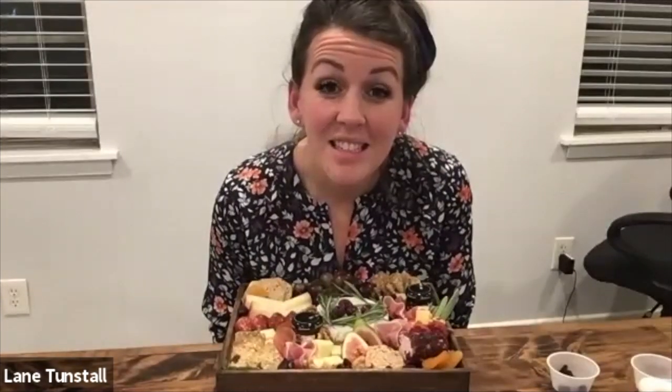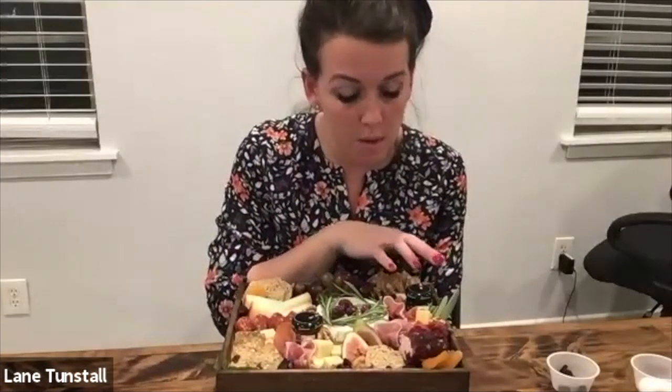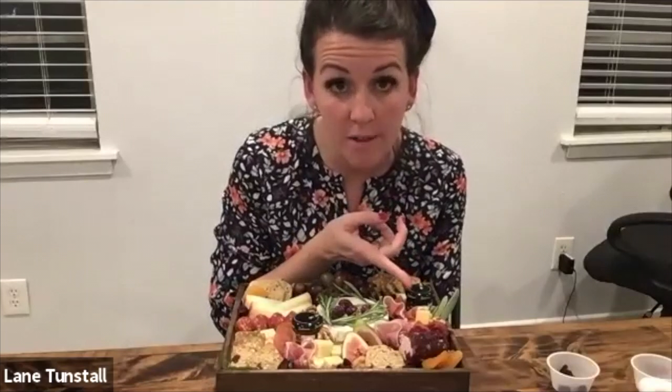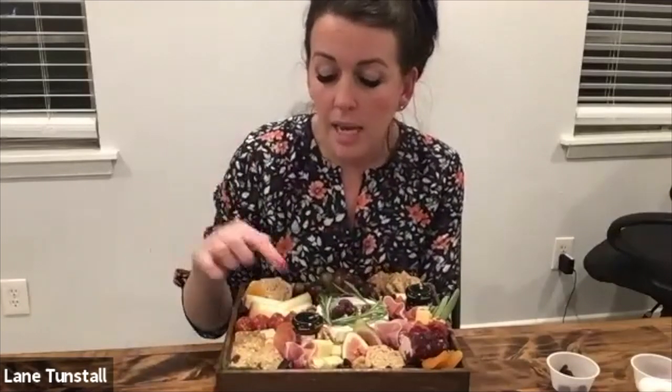What do you do with the jams — are you putting that on a cracker or the cheese, what does it pair with? So I love the preserves with the white cheddar and a multigrain cracker. And the honey is excellent with the brie.